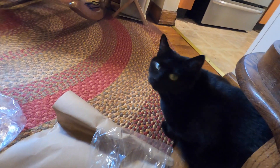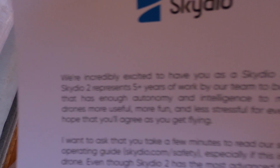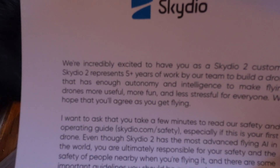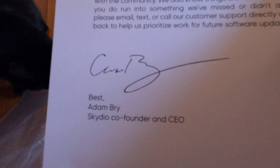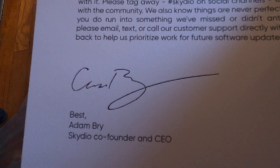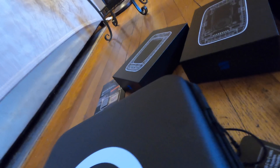There's the Migs. Hey Mig. Looks like that's the box. 'We're incredibly excited to have you as a Skydio 2 customer. Skydio 2 represents five years of work by the team.' Adam Bry — his signature looks as bad as my Adam's signature almost. Thank you Skydio 2.